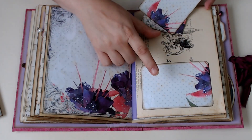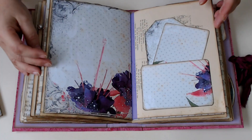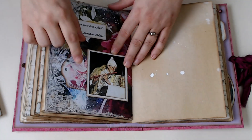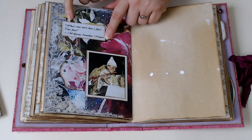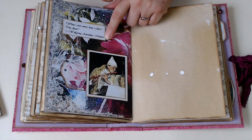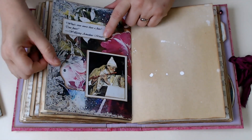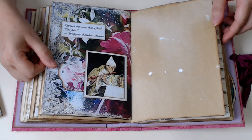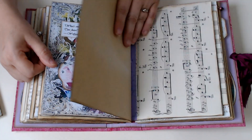This is actually one of the journaling cards and I just used it as a pocket for a tag and another journaling card. This is my absolute favorite - this quote, as soon as I saw it I was like, oh boy, I have to use that. 'What's even worse than a flute? Two flutes.' And I was looking at the pictures and I saw this little derpy old guy playing the flute and thought that has to go over there. I just love it. And this page with the greens just went so perfectly. I like flutes - but it was funny.